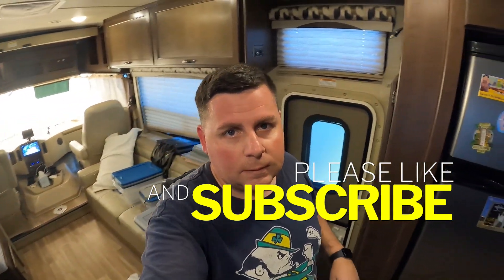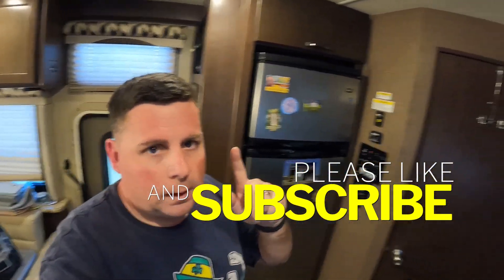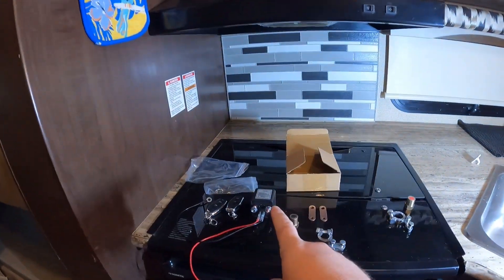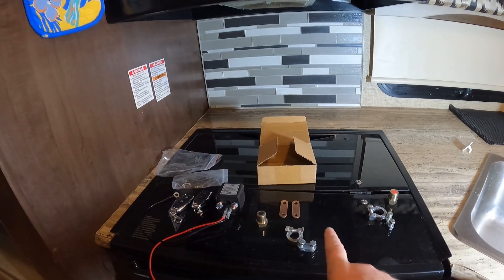Welcome back to the RV. Today I'm going to be installing a wireless battery cutoff switch.